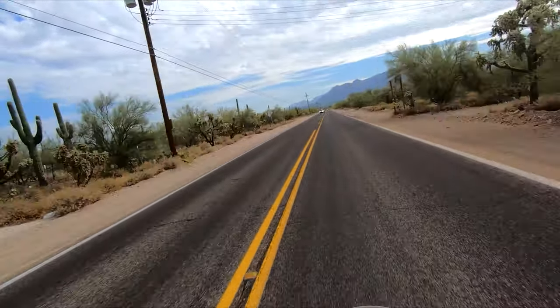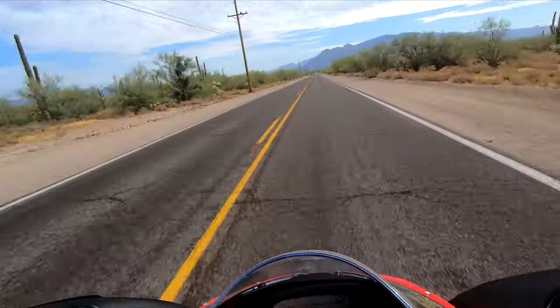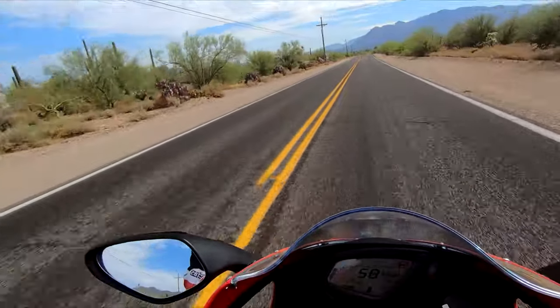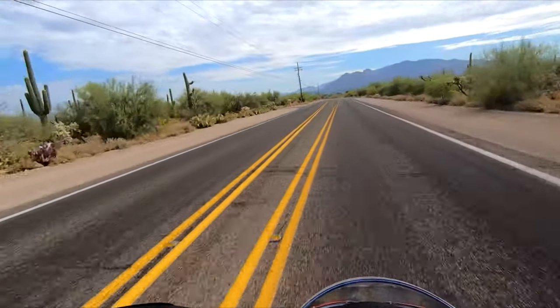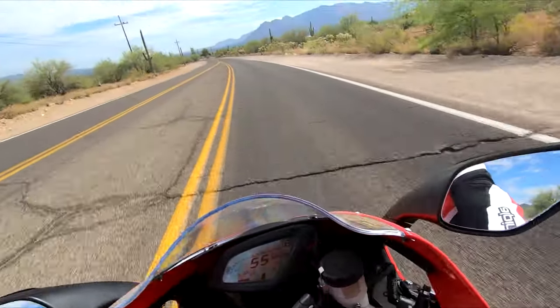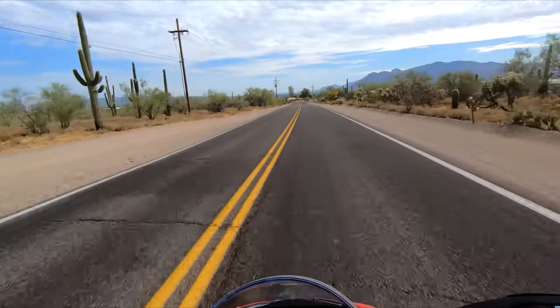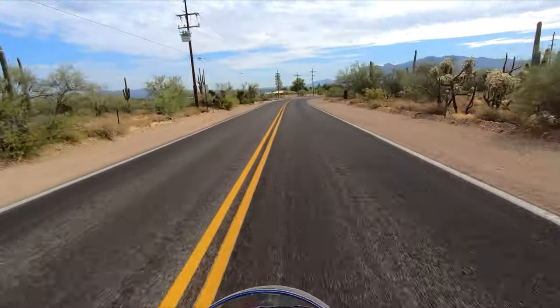This bike feels like it's 200 pounds lighter than any of my Ducatis — that's what it feels like. Apparently the three-cylinder has a counter-rotating crank — don't quote me on that, definitely go look that information up — but I feel like that helps with the turn-in of this bike. The cool thing is that in sixth gear you can cruise, and that's one of the things I bring up in a lot of my videos: whether or not you can cruise in sixth gear.